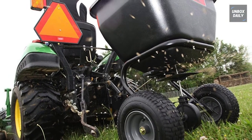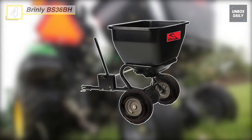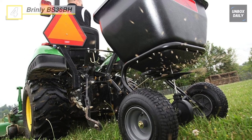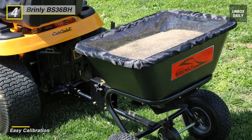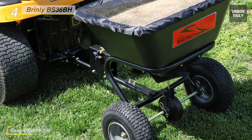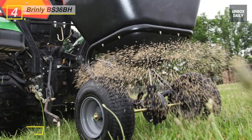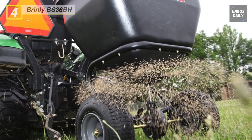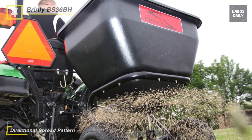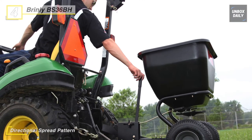Up next on the list, we have the Brindley BS36BH Broadcast Spreader. Its universal tow-behind hitch fits most lawn tractors, so you don't have to do the heavy work. The easy-to-reach calibration controls with setting lock dial and calibrated settings expedite your time spreading your lawn and ensure accuracy. This versatile tow-behind spreader is excellent for spreading grass seed, fertilizer, even ice melt and salt. The patented directional spread pattern control guarantees even spread patterns with all materials and the widest possible spread widths.